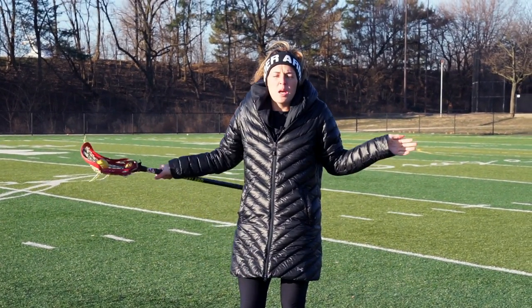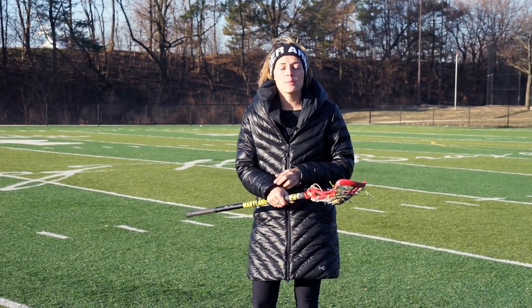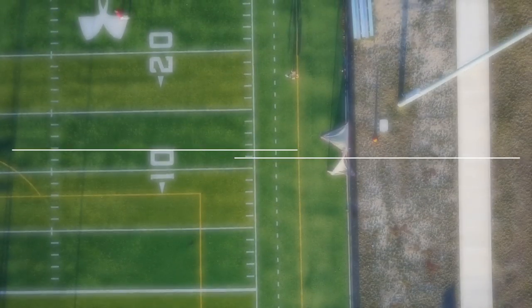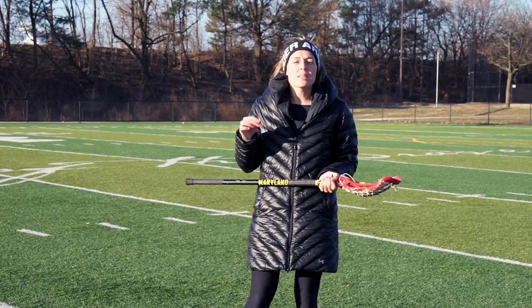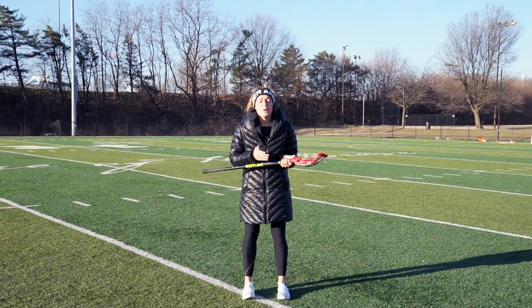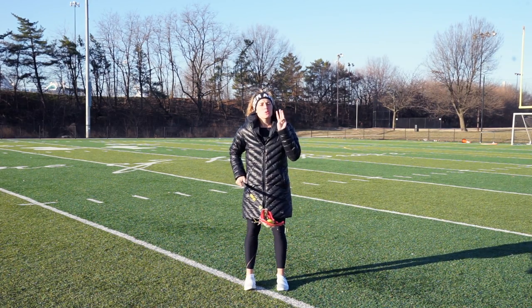Hey guys, what's up? Greetings from a chilly morning in Bannerfield. I took my gloves off for this one, and that can only mean one thing — we're working on the draw, specifically working on making our wrists nice and strong. I get asked all the time what I do to help make my wrists strong and get my forearms to the strength they need to be. It's really easy. I have a stick and a ball and a couple exercises I do every single day. I'm going to show you three of them right now.